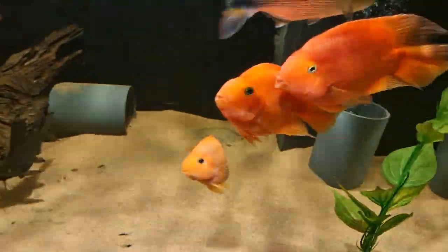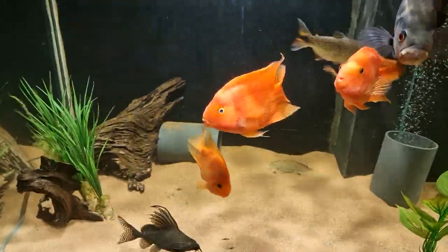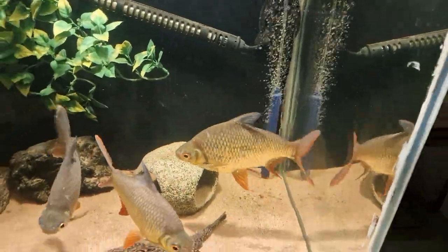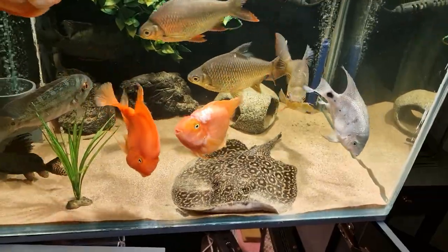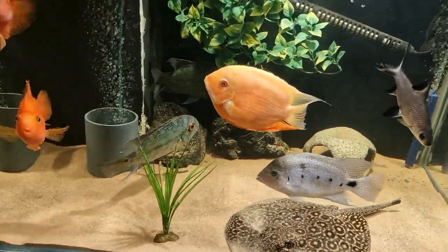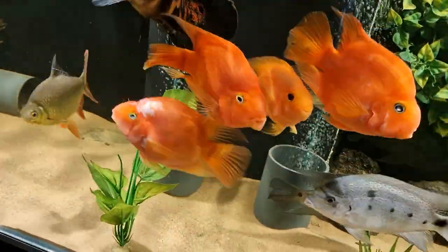I'm just going to feed these guys, so you can watch. Like and subscribe — we're going to keep this going. Just relatively new to the hobby, about two years now. Started off with some guppies and tetras, got a bit bored of that and had an upgrade. Now we've had most of these — bar the stingray, the tinfoils, and the true parrot — the rest have all been brought up as little babies, one to two inch.